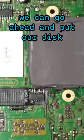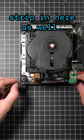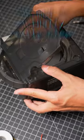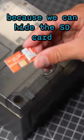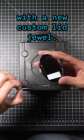Now that that's installed, we can go ahead and put our disk drive back on and close the console up. And just to do a little something extra, I'm going to throw an RGB LED strip in here as well. This mod is actually really clean because we can hide the SD card in the serial port underneath the GameCube. And of course, we had to hook this thing up with a new custom lid jewel.